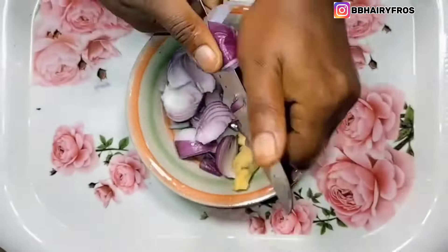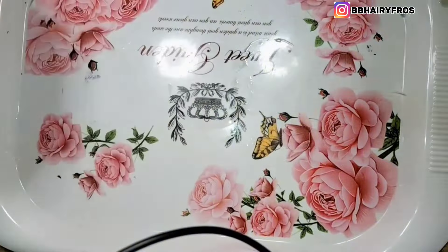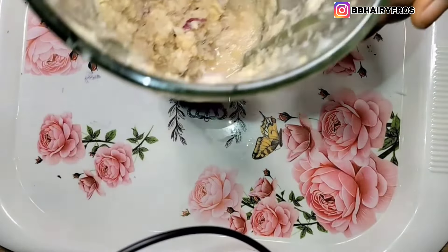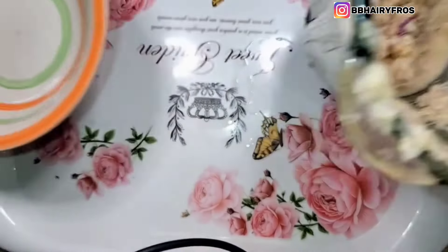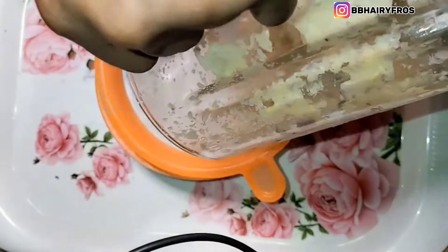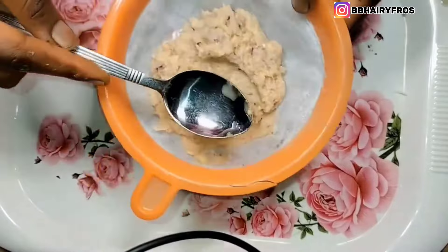Once you're done with the peeling and the cutting of the onions and the ginger, go ahead and pour it into your blender and blend thoroughly. Make sure you blend it very thoroughly. As you can see, my blender didn't blend it thoroughly, but make sure you blend yours very well.